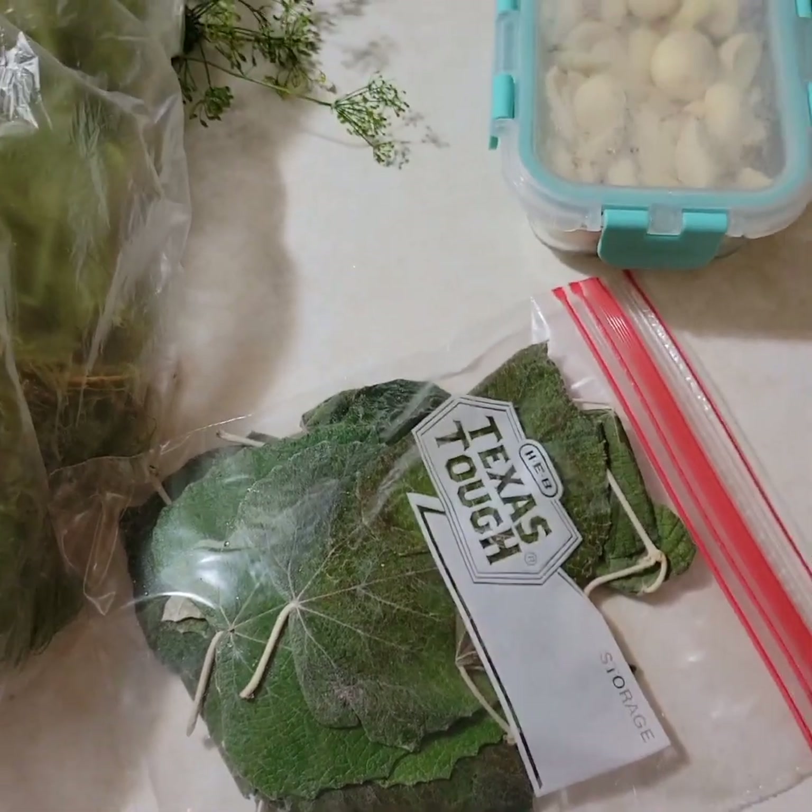I'm going to wash the grape leaves really good and put one or two in the bottom of each quart jar. It does a great job at keeping the pickles crisp and not letting them soften up. This first batch is going to be regular dill pickles. I'm just going to put the grape leaves, garlic, and fresh dill in the jars first. Then I'll get my brine going, and once it gets hot and the salt and sugar dissolve, I'll ladle it over the pickles.